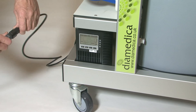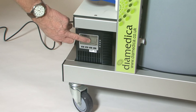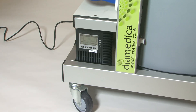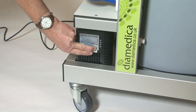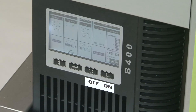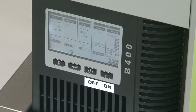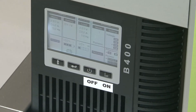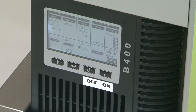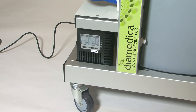First, connect the UPS to the power supply. The unit will automatically go into bypass mode; battery backup is not available in this mode. To turn the unit to normal line mode, hold down the on button and the display will move from bypass to line. To turn the UPS off after use, hold down the off button and the UPS will move from line to bypass mode. Then, when disconnected from the power supply and after a few moments, the UPS will automatically shut down.